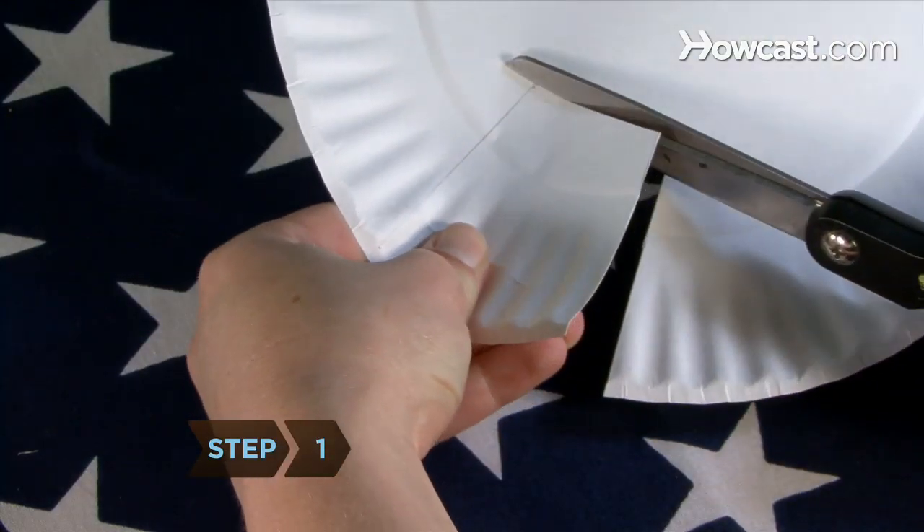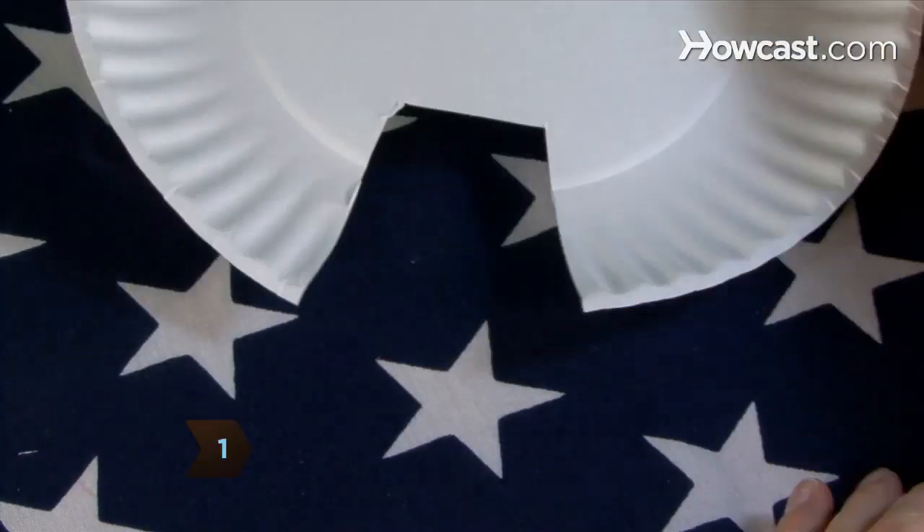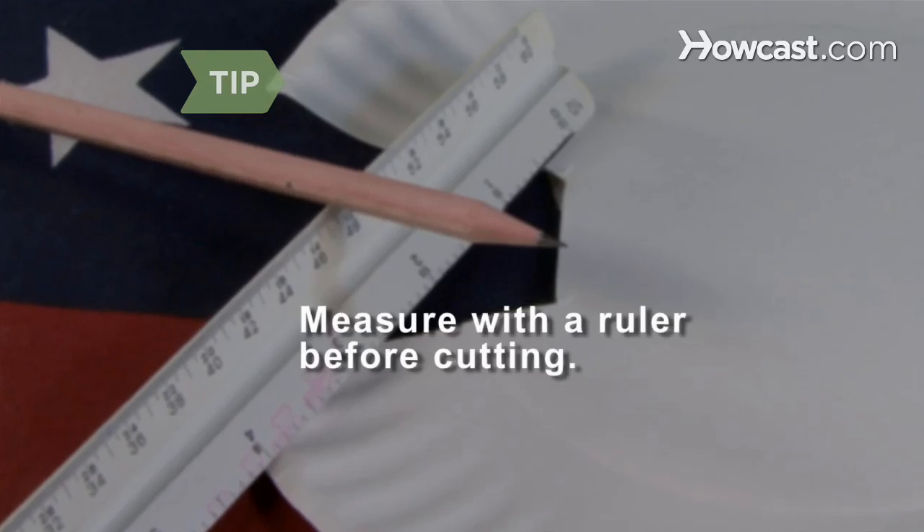Step 1. Cut 2½ inches from the rim of one of the paper plates. Measure with a ruler before cutting.